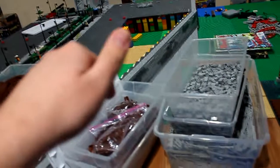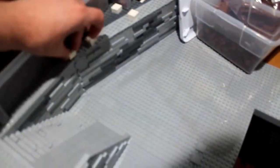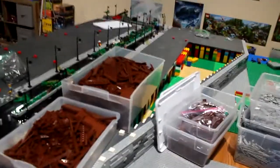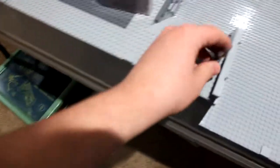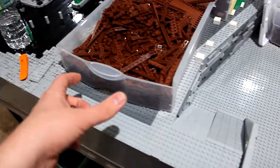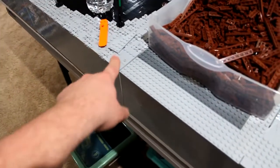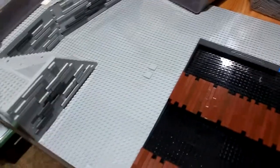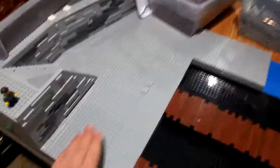Once the weight of these pieces presses down on the table, I hopefully won't need those pieces to hold things together anymore. I'm also going to put a pathway here so figures can walk there. I'm going to continue the sidewalk pattern all the way down and into this area too — it might take a while but it'll look really nice on a much larger scale.